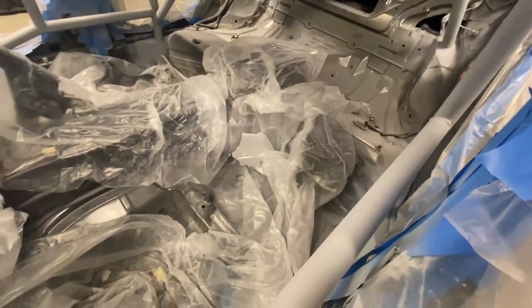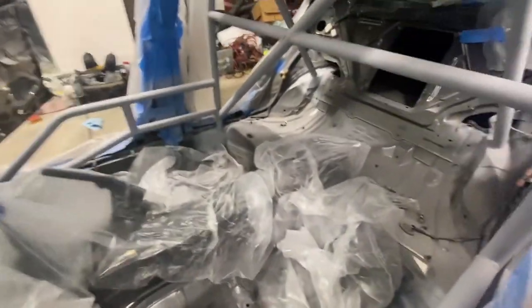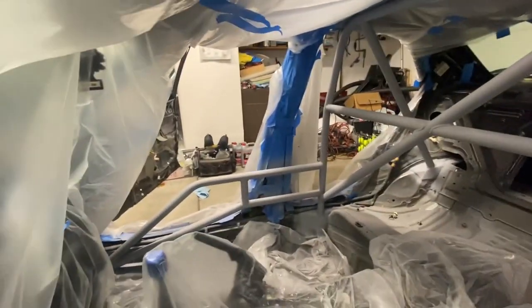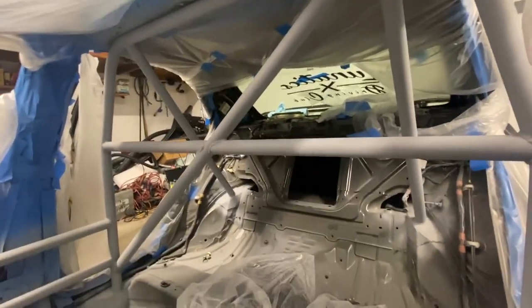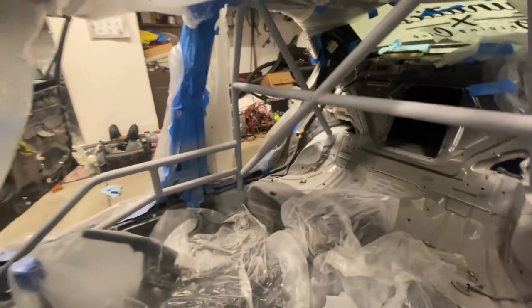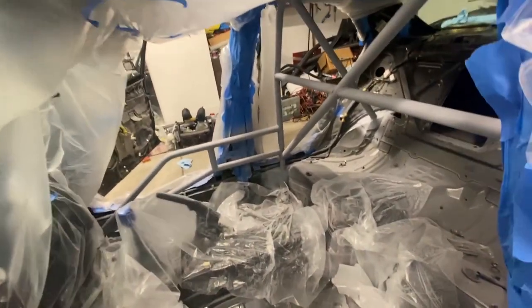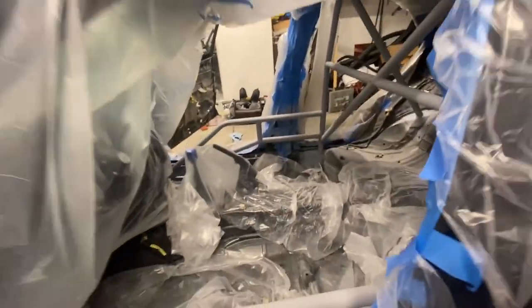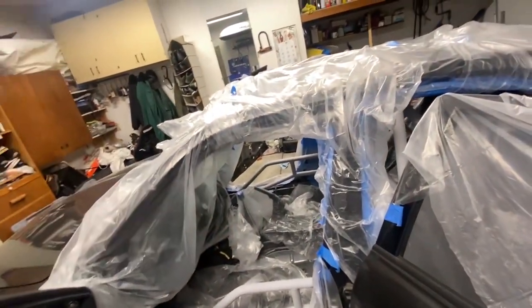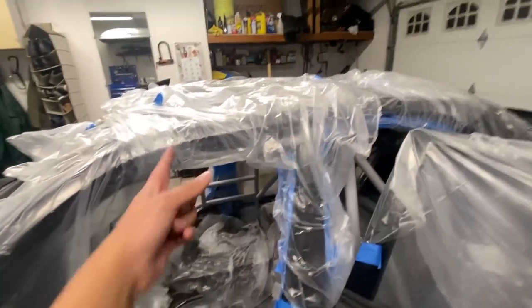I went ahead and sanded it down a little to make sure it's smooth. Make sure there's no dust on it after you sand — so I sanded it down and wiped it all down with some wax and grease remover. This thing is ready to be painted white. Can't wait to paint it white because honestly this is what's gonna make or break my car, so let's get into it.